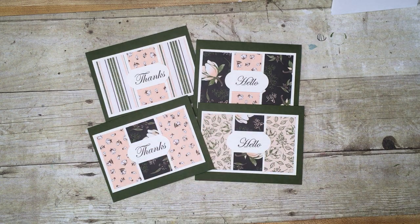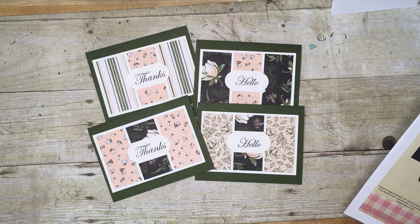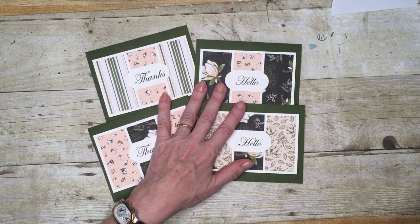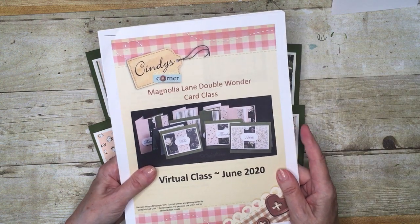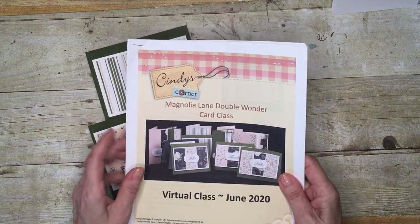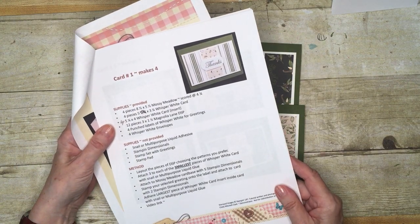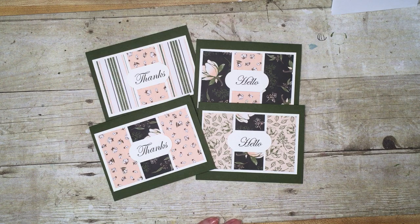Hello everyone and welcome to my corner of the world. This is the video to explain how to assemble card one from the Magnolia Lane double wonder card class. This is my online virtual class for June. You will have received your supplies in a cello bag, and this has also been emailed to you along with a link to this video. There are some instructions in the PDF, but the main form of sharing the information is through this video.